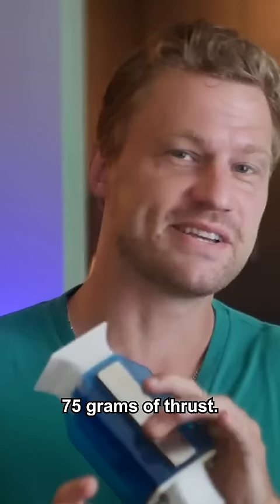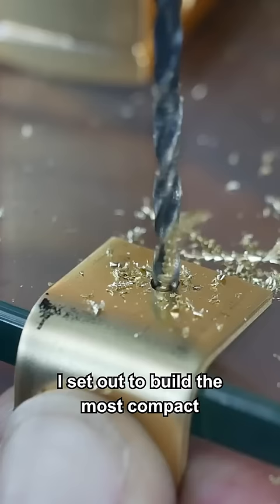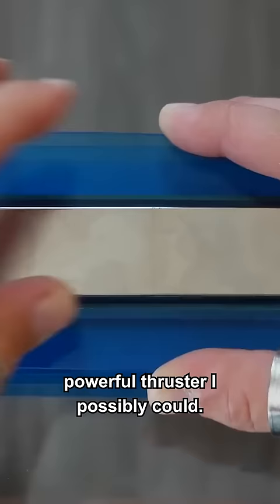This little thruster produces 75 grams of thrust. I set out to build the most compact, powerful thruster I possibly could. MHD thrust works best with water, but they both rely on electrified mediums in order to create thrust.